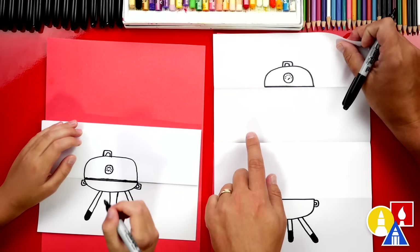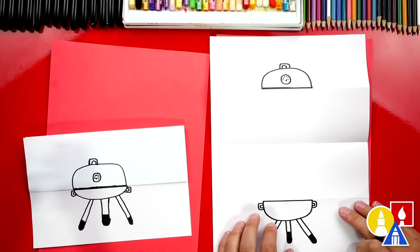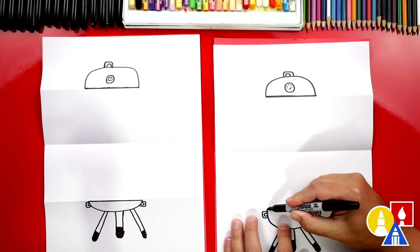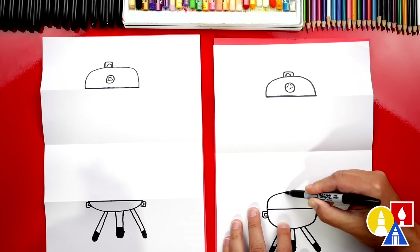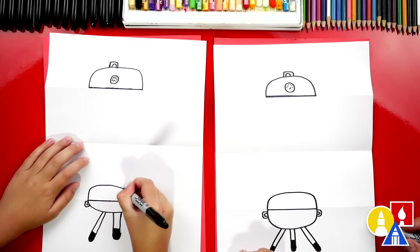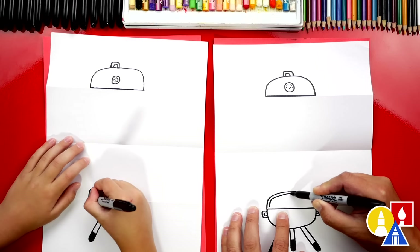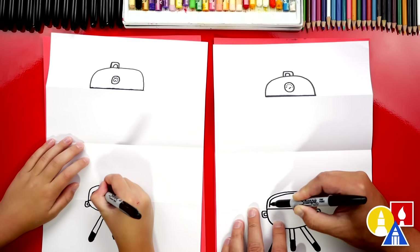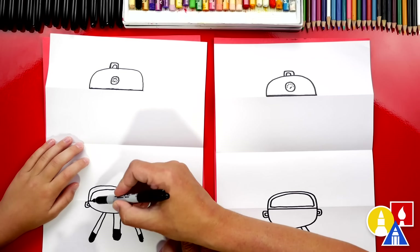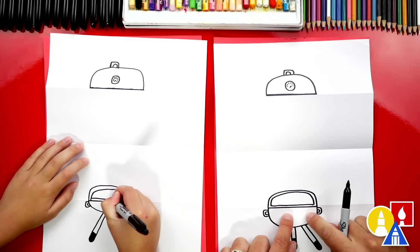Now we're ready to open up our paper, our folding surprise. We should have the lid of our barbecue up here and the base of it down here at the bottom. Now let's draw the inside of our grill. Right here on the left side, we're going to draw a curve that comes up, kind of matches the lid, and we're going to come around and then back down. Then let's repeat that same shape on the inside. So we're going to draw another curve that comes around and matches the outside shape. I'm also going to draw a line across the bottom. You could draw another line straight across - this is for the thickness of our barbecue.